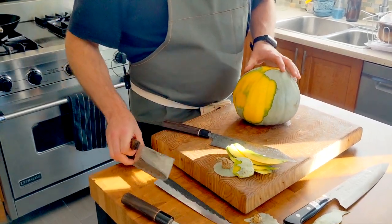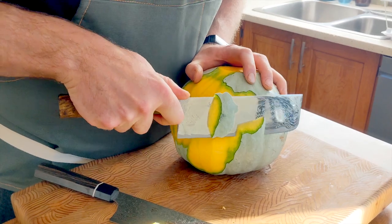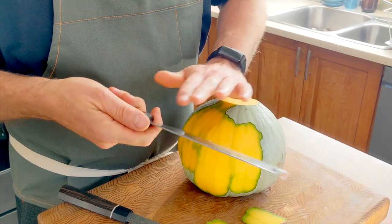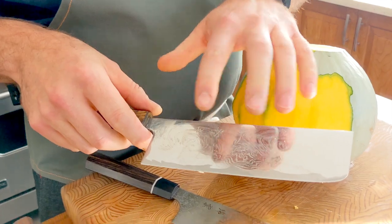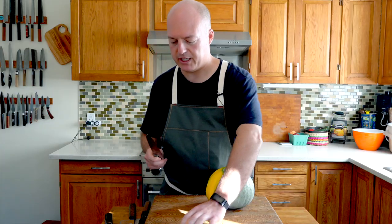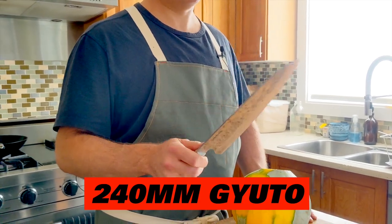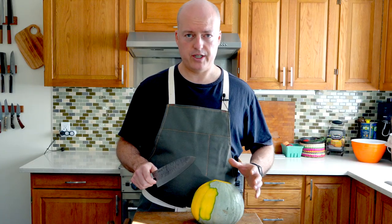Let's go back to the Nakiri — I didn't do the peeling with it, so if we're doing a fair challenge. Yeah, I think because it's smooth and there's a lot of surface area it's creating more suction with the surface tension of the water. There's an explanation there — I think it's called science. We also have a big chef's knife here, a 240 millimeter Gyuto. I've always found that if you're doing a lot of work or cutting something really big, a big knife helps — the mass and length of the edge just seems to do the job.